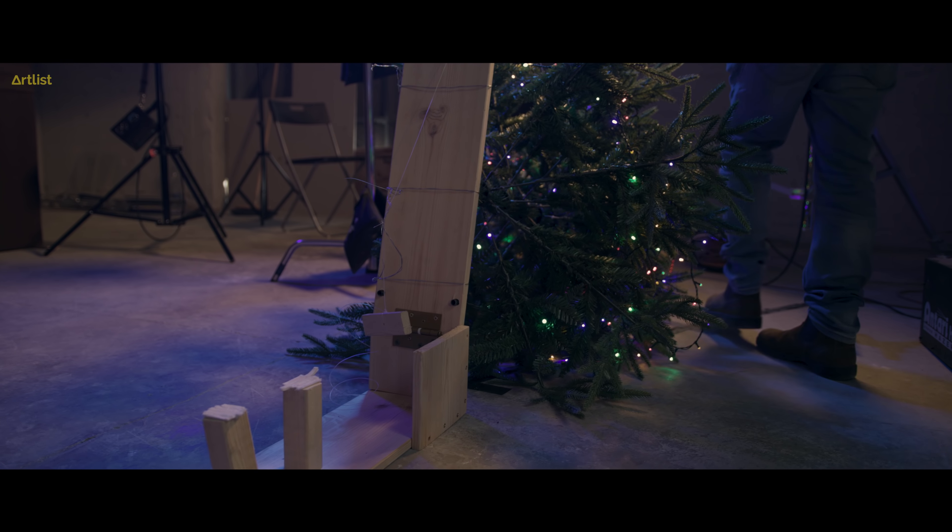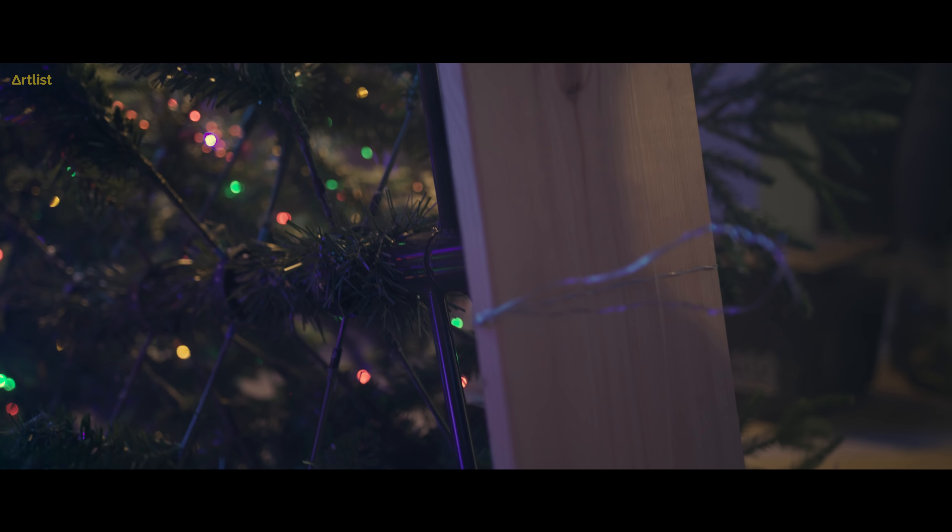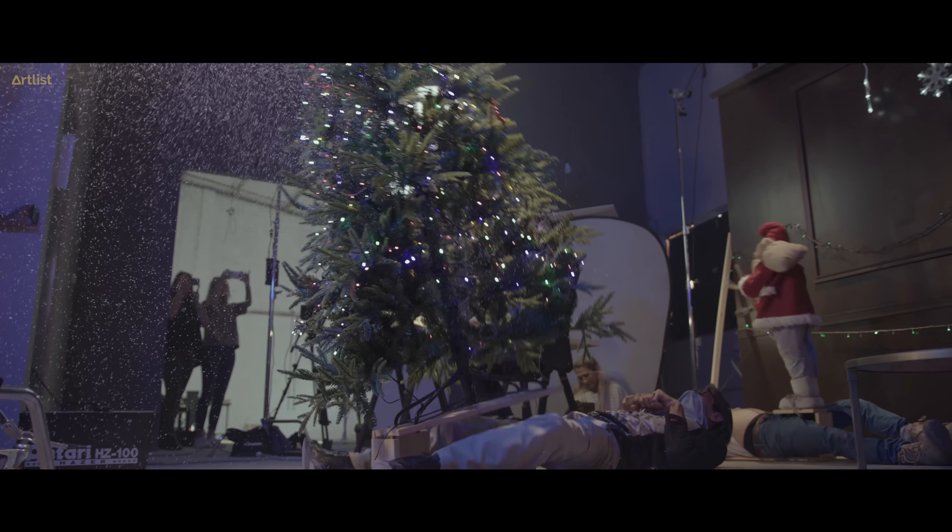This whole set is custom-made and built. We've got this Christmas tree — we built a whole rig right here that's going to make it jump into frame.